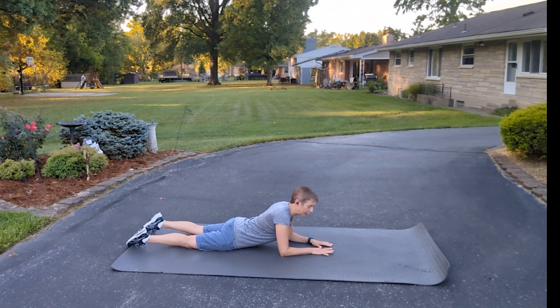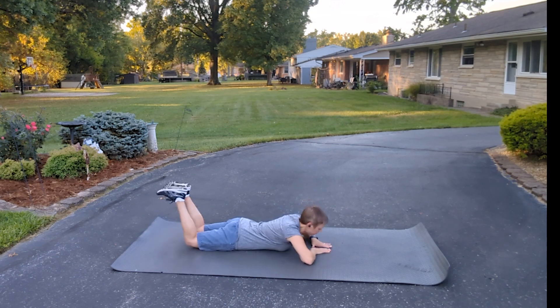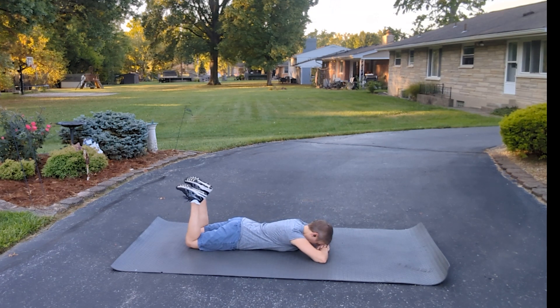Now you're going to come down flat with your forehead on your hands, and then we're going to do a leg lift. So this is how this looks — we're going to lift up for 10 seconds. One, two, three, four, five, six, seven, eight, nine, ten. Then we're going to do the other side for 10 seconds. One, two, three, four, five, six, seven, eight, nine, ten.